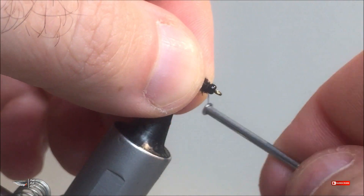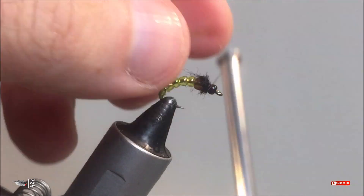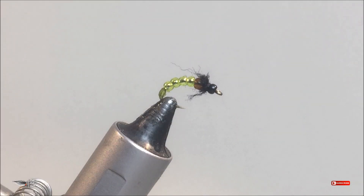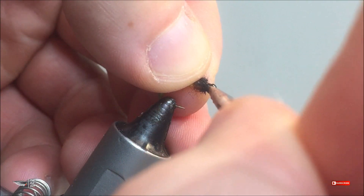You're going to use that black thread and put a very small amount of black dubbing of your choice to fill in the gap between the black and the brown bead. This will lock the beads in place and finish the fly nicely. As you can see, this fly is pretty quick and easy to tie.